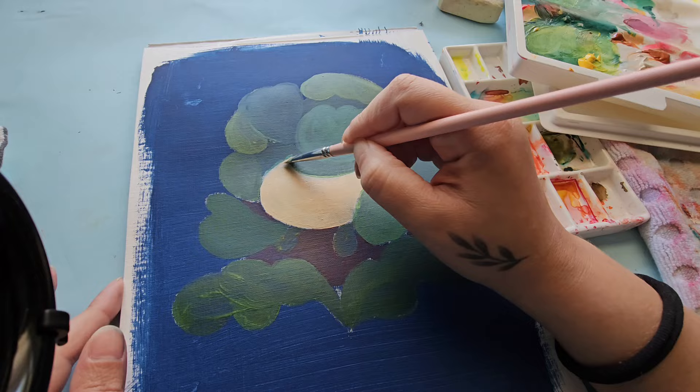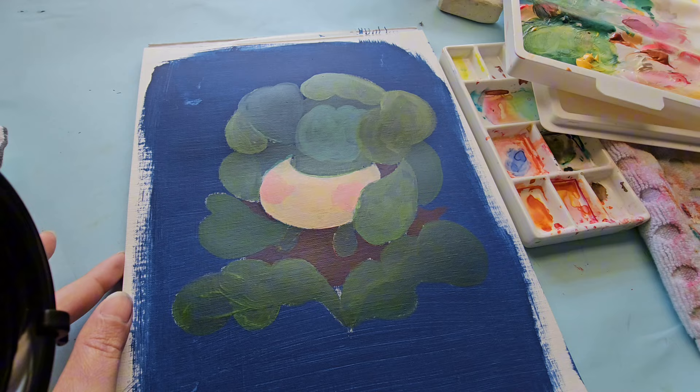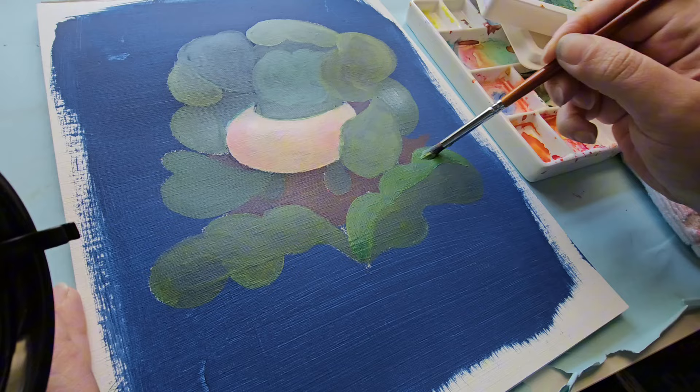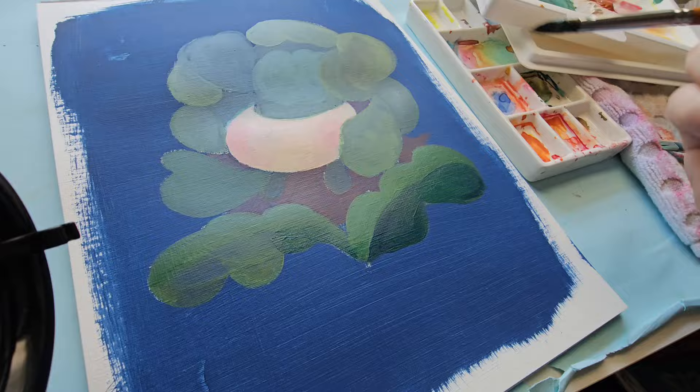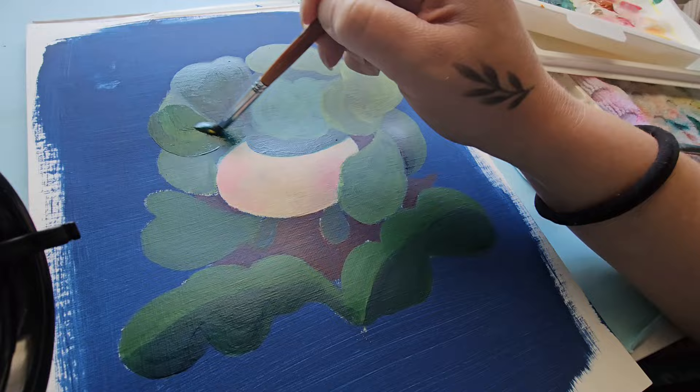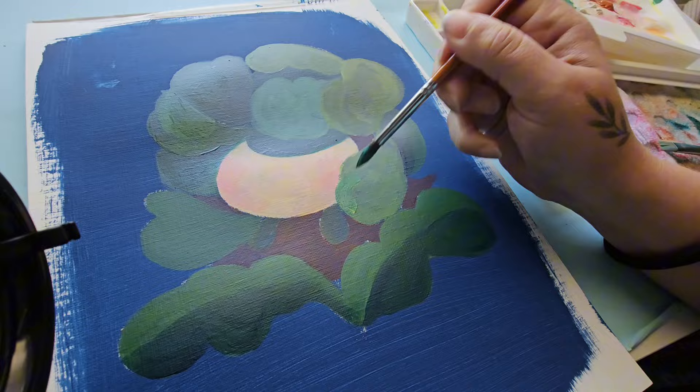Another way to help with blending is to work in sections. If a section requires you to blend into another color, work in that section rather than adding a solid color and then going back to try to blend it. It helps to have the colors you need next to each other in a stay wet palette, so you can mix in the palette as well as on the canvas itself.